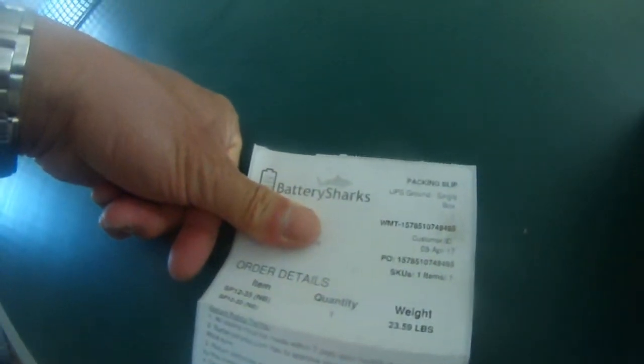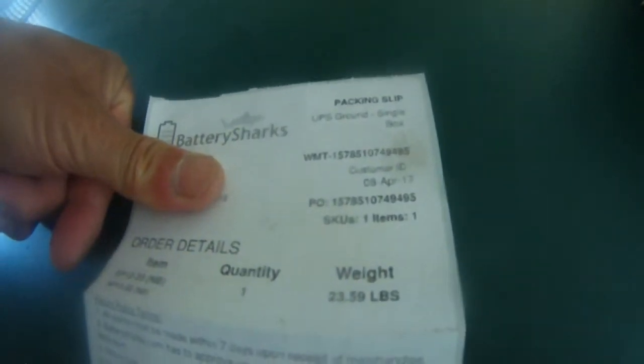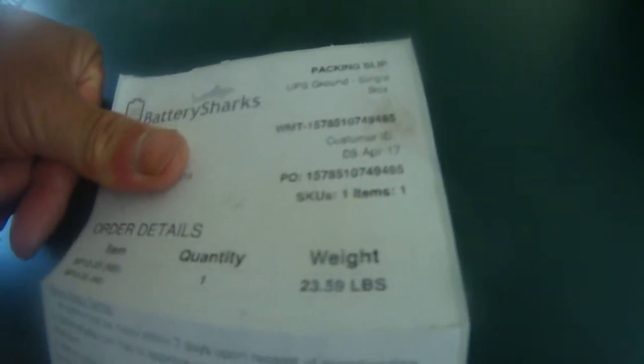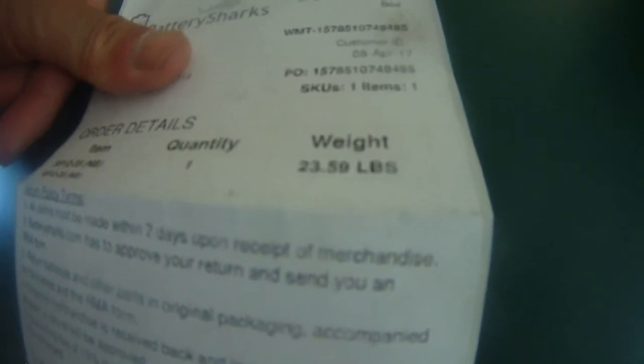This is the order from Battery Sharks and the packing slip. As you can see, it's UPS ground, a single box. There is the customer ID. I placed the order on the 8th of April 2017 and got it yesterday on the 13th of April 2017. The weight is 23.59 pounds — that's the weight from Battery Sharks. I bought it from Walmart.com, so free shipping included.